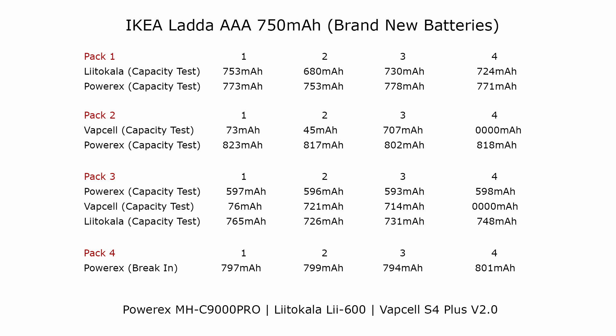The disadvantage with charging and discharging using a very low current is it takes a very long time, but it works very well. As you can see here, this is the first charge — the break-in charge — and each battery has been charged almost to 800 milliamp hours.